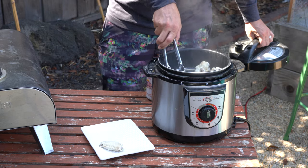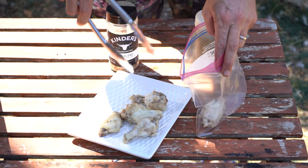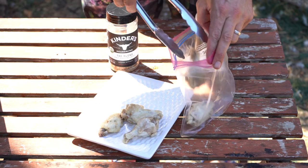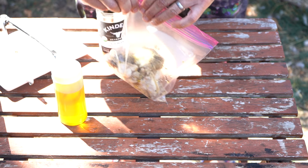After steaming your chicken wings for 15 minutes, if you're doing this the day before your party, take them out of the steamer, put them on a flat tray, and let them cool in your refrigerator. Once they're cooled down all the way, put them in a Ziploc bag. I like to toss them in a little bit of olive oil and some Kinder's Blend seasoning, but if you have another oil or seasoning you like, do what you do.